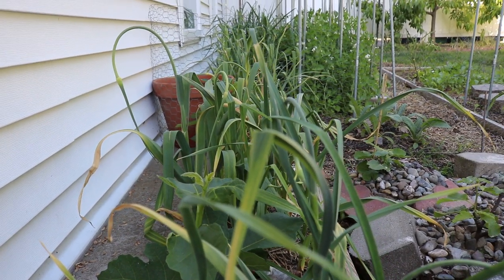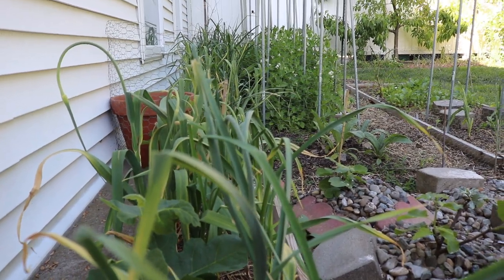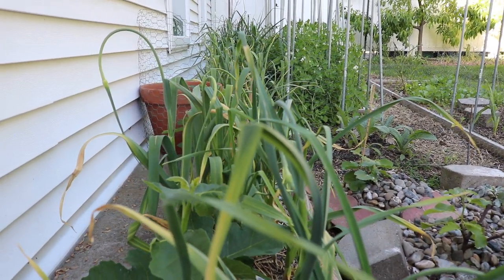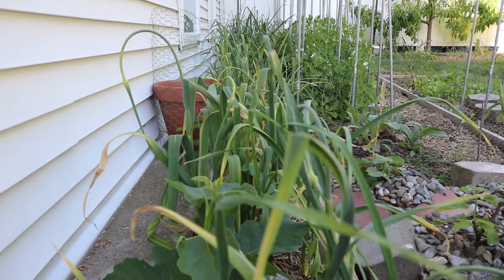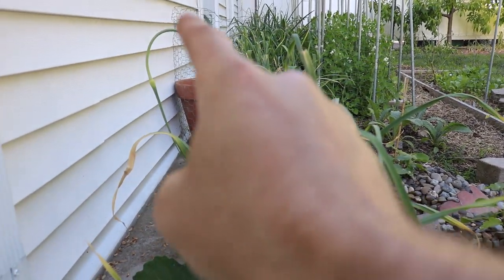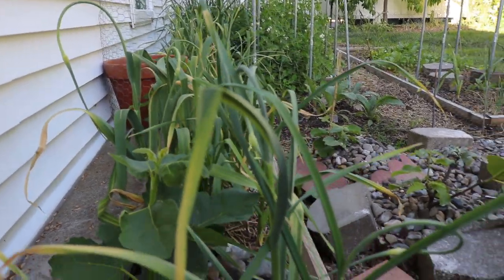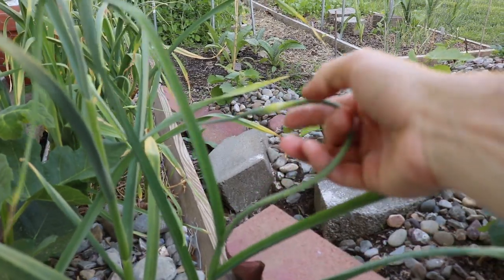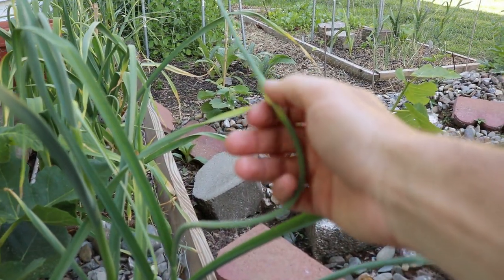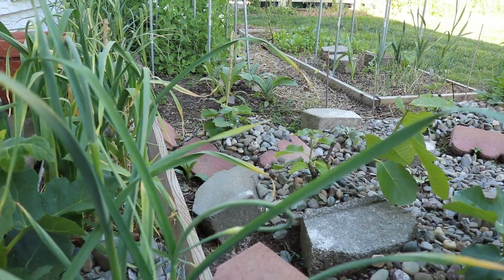Hi everyone, this is Ross and in today's video we're going to be looking at garlic, and in particular garlic scapes. Now what are garlic scapes? Right now they're actually ready to be harvested and you can see one right here. These are the flower parts — if the garlic were to flower, this is what it would produce. This scape here, and then this would turn into a flower as most alliums do.